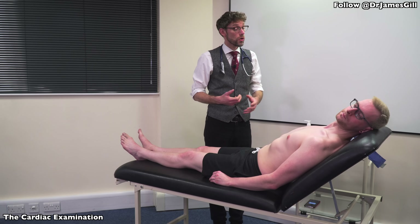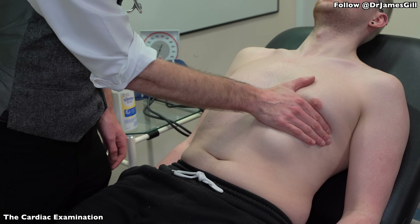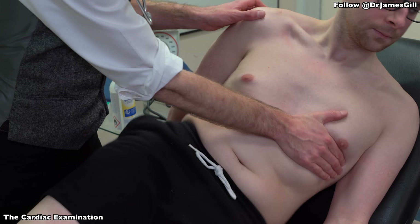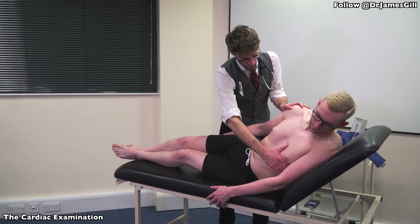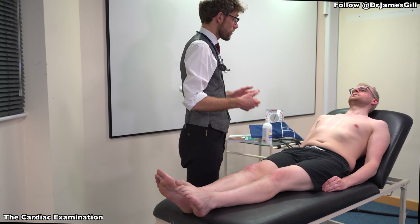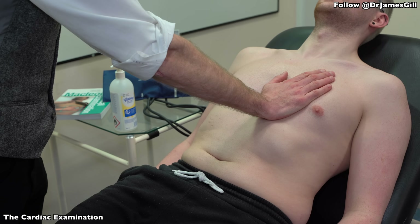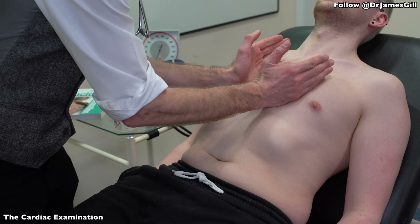Now, we're going to go on to actually look over your heart. So I'm just going to put my hand on your chest. And if you could roll over please. That's fine — lie back for me. Now I'm going to put my hand on your chest again. I feel some pressure. That's fine. Tell me at any time if there's any problems.